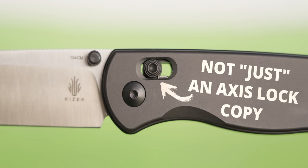This is the new DropBear from Kaiser Knives, and this lock is about to change the AXIS lock game. Since it's a brand new knife, I'm going to give you a couple key specs and show you why this thing is so special.